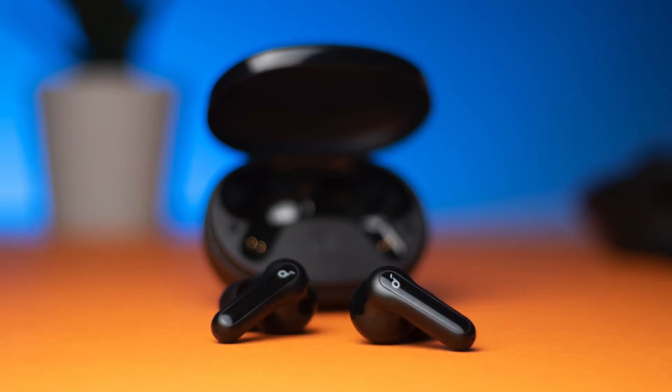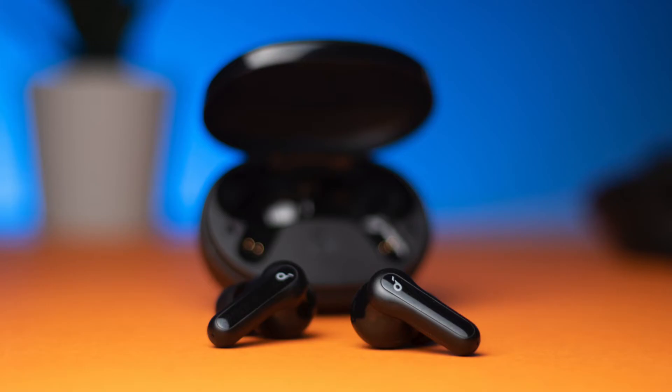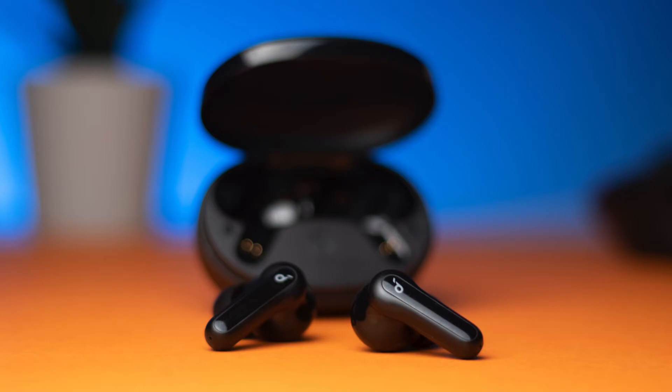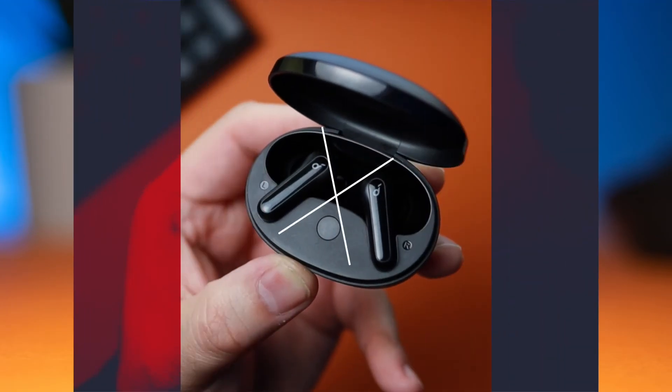As for the touch controls, I'm not a fan. Just like the Gen 2 AirPods, they're wonky and sometimes they don't register. I'll be using my iPhone or Apple Watch to control these. As for fit, these fit me great with the medium sized ear tips — just the right amount of snugness without feeling like you're jamming something in your ear. If the mediums don't fit you right, try out the other sizes. Also, these are IPX5 water resistant, so no problem using them for working out or getting caught outside in the rain.